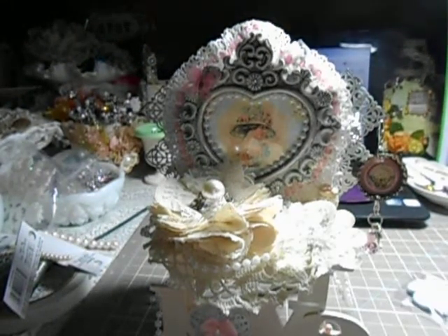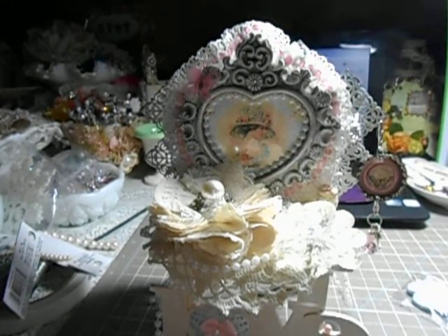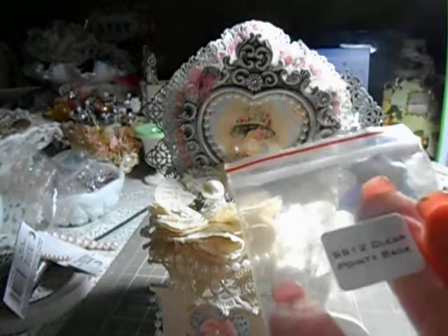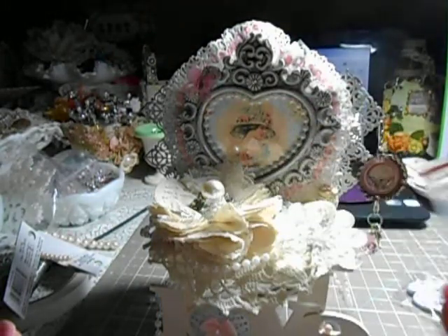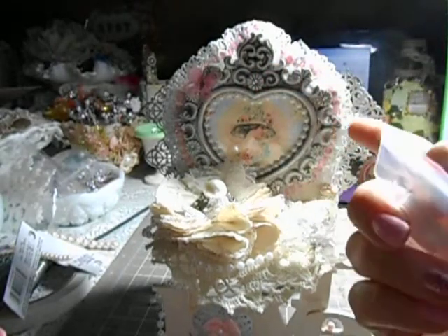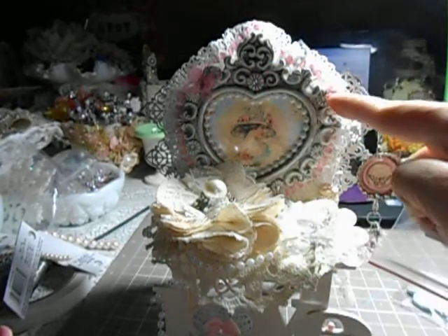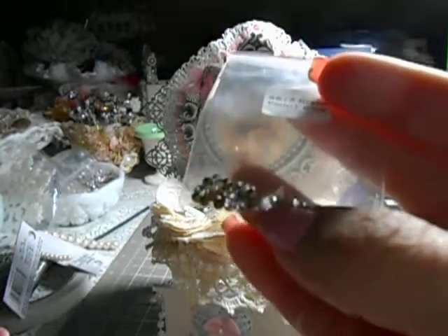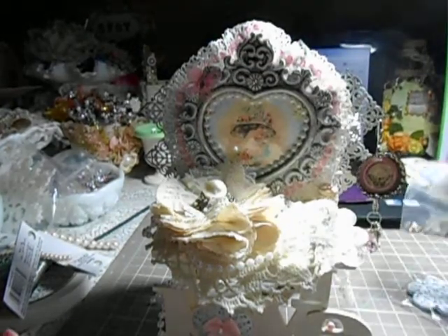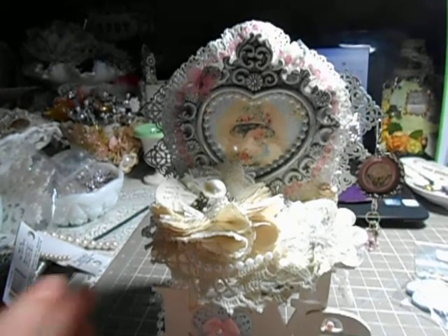Okay, those are the three items. Shame on me — these are the SS12 clear pointy backs. I love these bigger ones. I tend to use the tens a lot, but in this project the frame here has little holes that require a bigger stone, so that's why I used the twelves. On the filigrees I tend to use the tens.